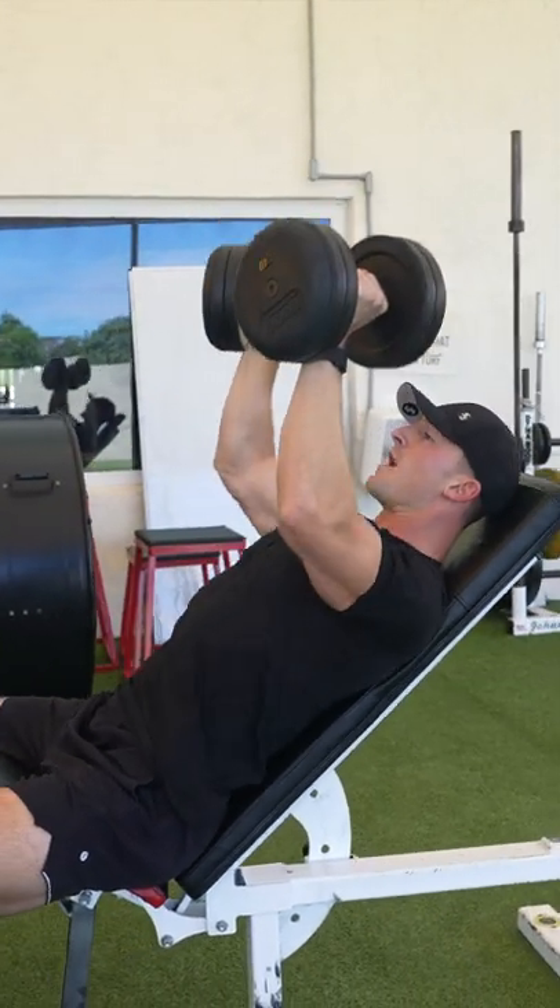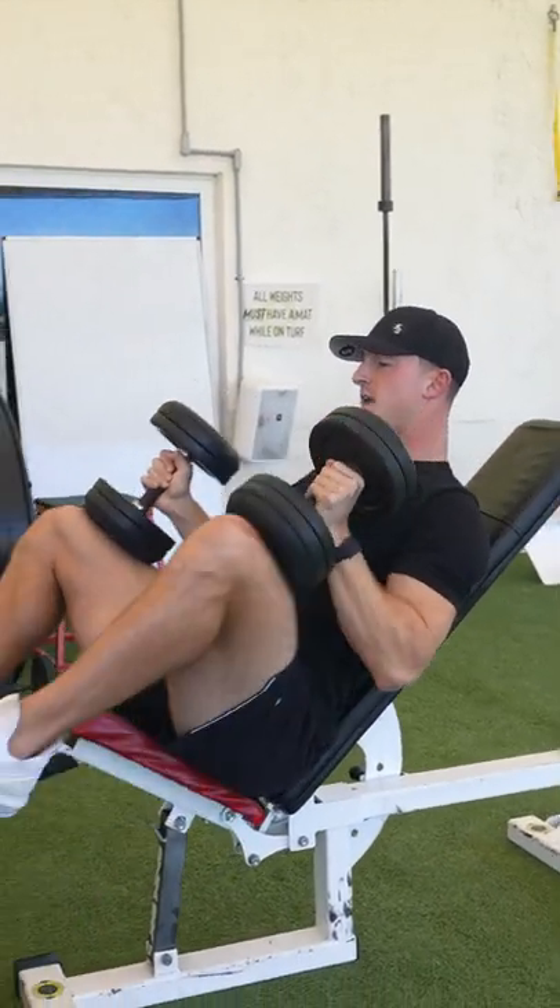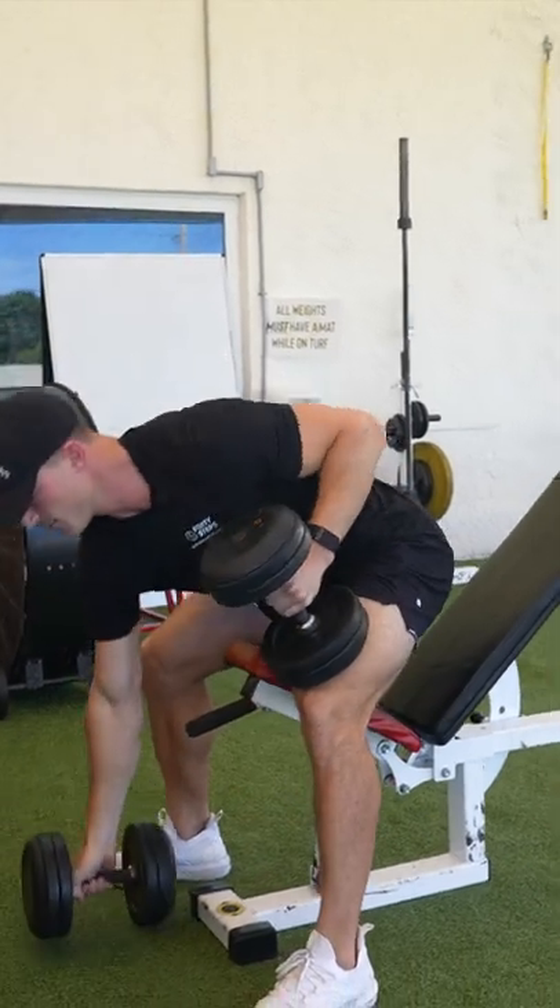Now we're coming down right here, using the knees again, one at a time. And that is the incline bench press.